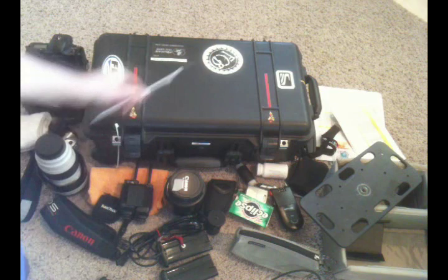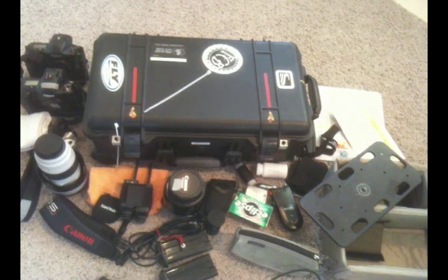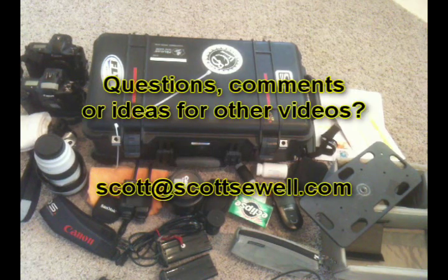That's the 1510 the way I configured it for this particular shoot. There are a ton of different ways to configure it, so next time I go out on a different shoot and have it configured differently, I'll probably put together a video for that. I appreciate you checking out these videos — subscribe to the channel and we'll see what we can come up with. Happy shooting!